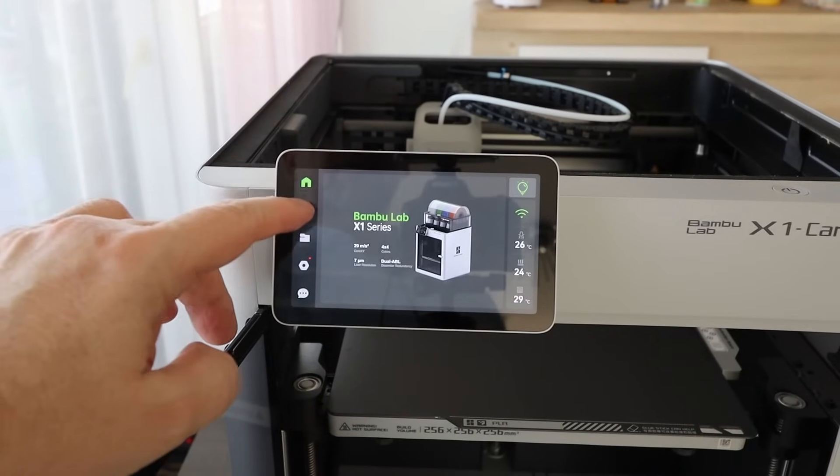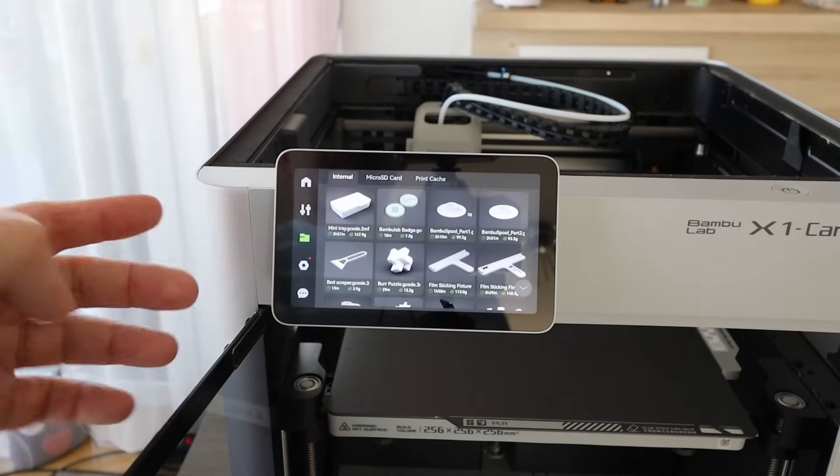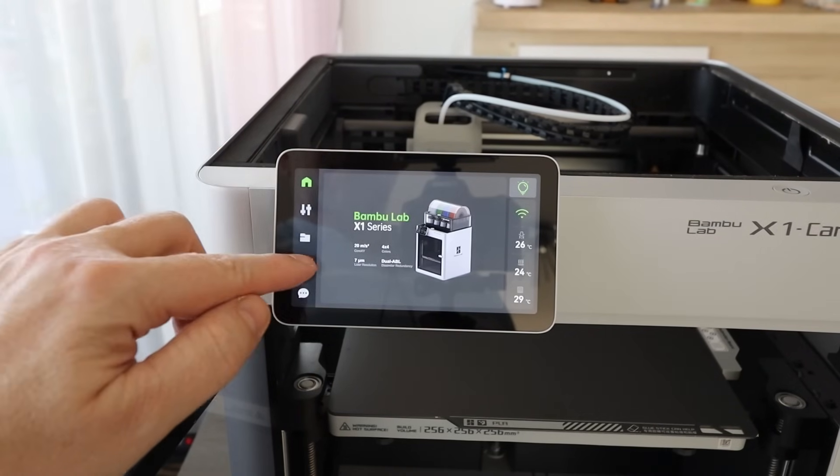Well, what can I tell you — this is a completely different feeling. It gives the feeling of a premium printer. Not that crappy textile screen.